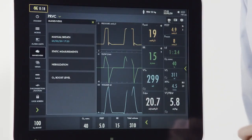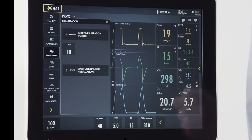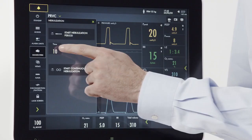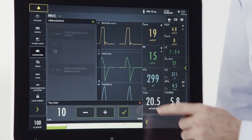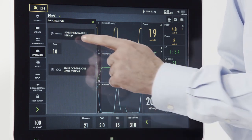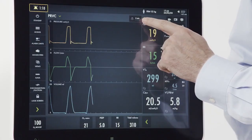Returning to the maneuver screen, we can access our nebulizer. Every Servo-U has an integrated Aerogen nebulizer. From here, you can either set a timed nebulization from 5 to 30 minutes or you have the ability to set a continuous nebulization. To activate the nebulizer, simply press the nebulizer button and you will note on the screen that the nebulizer is active.